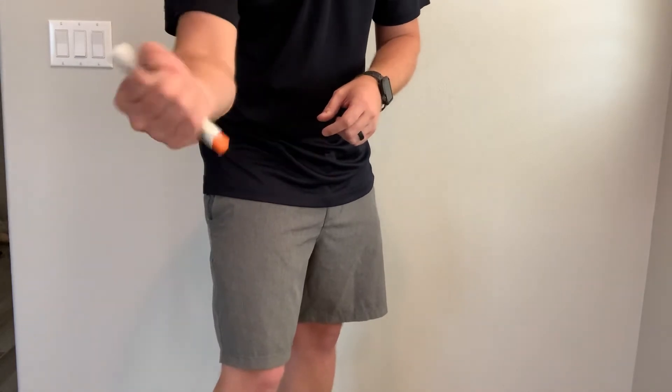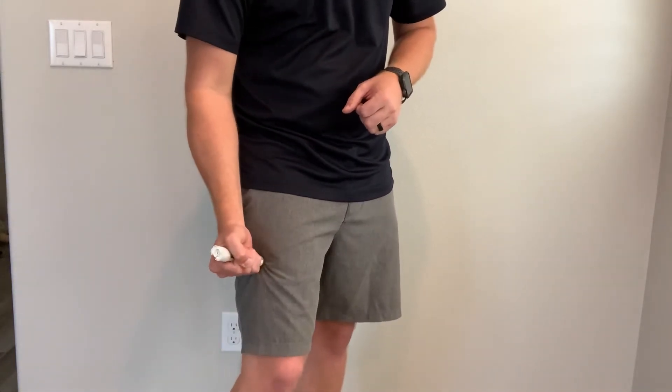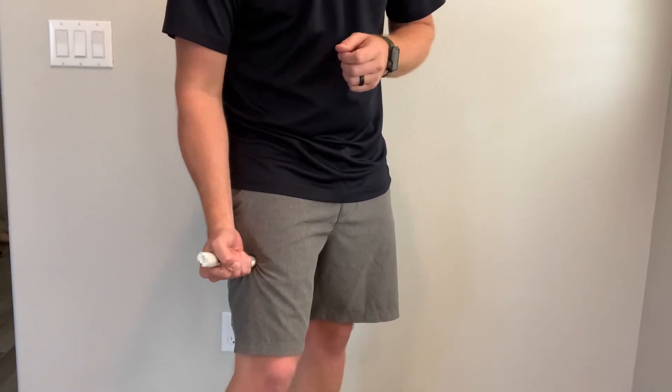Grip that EpiPen really tight — the orange side is going to go into their thigh and you're going to hear a click. After that click, you want to hold it in their leg for 10 seconds so that all the medication goes through.